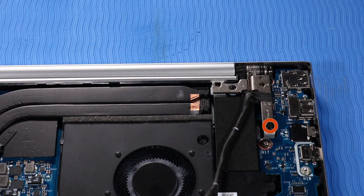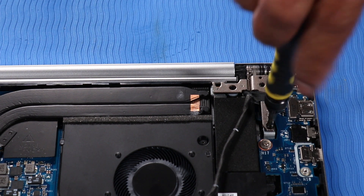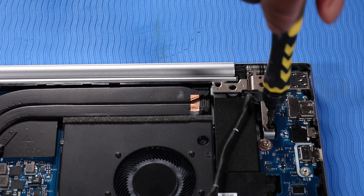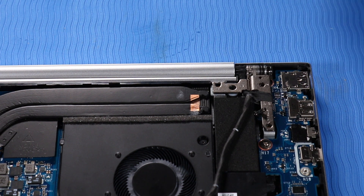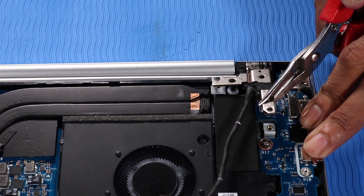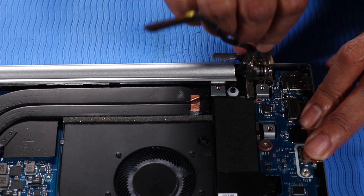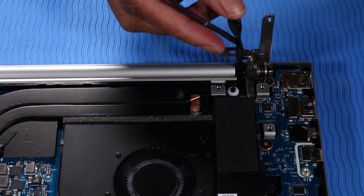Remove the P1 Phillips-head screw that secures the left hinge to the top cover. Open the left hinge. Detach the adhesive that secures the display panel cable to the left hinge.